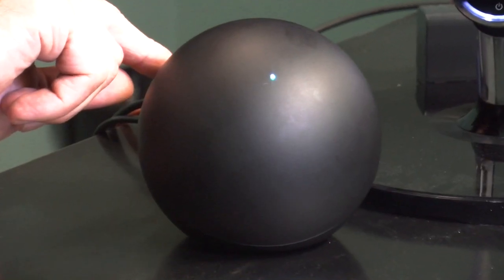If Google comes around and adds more capability to the Nexus Q, I'd revisit my statement. But at this point, I cannot recommend that you buy the Nexus Q. Check out my reviews on All About Android at twit.tv/AAA, and thank you so much for watching my review of the Google Nexus Q.